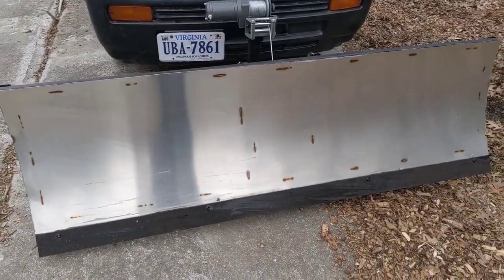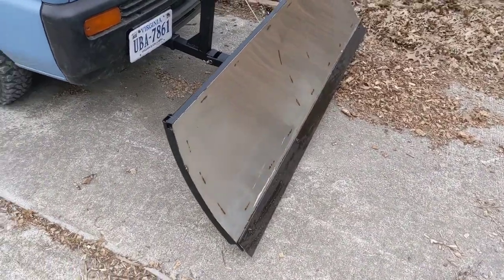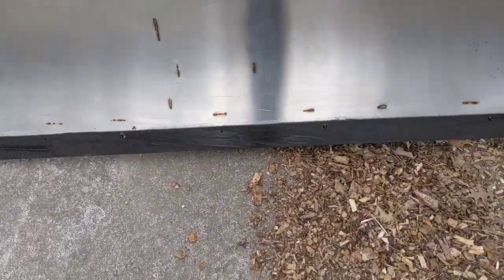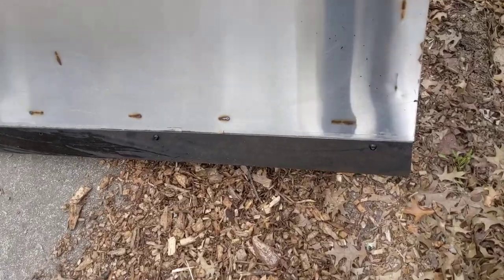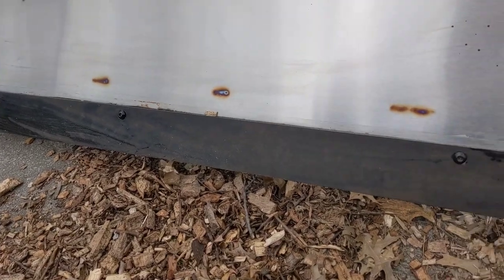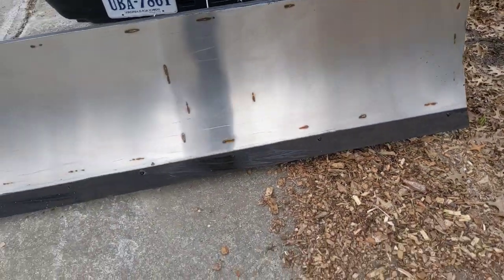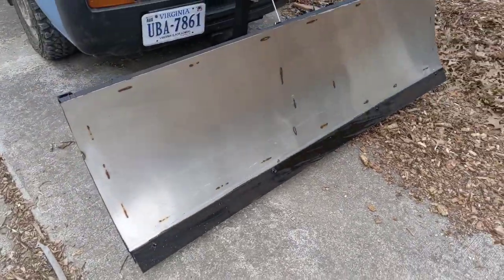I've got stainless coat of paint and primer on the whole thing so that it doesn't rust. And I've got this polyblade that I made out of — it's called Skatelite, a surfacing for skateboard ramps — I believe made out of phenolic resin and fiber, so that should be very hard yet softer than steel.